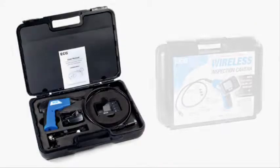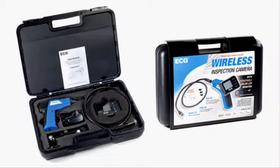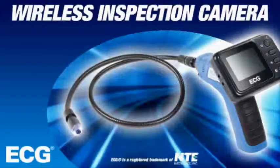The ECG Wireless Inspection Camera is housed in a durable carrying case and comes with a one year warranty.